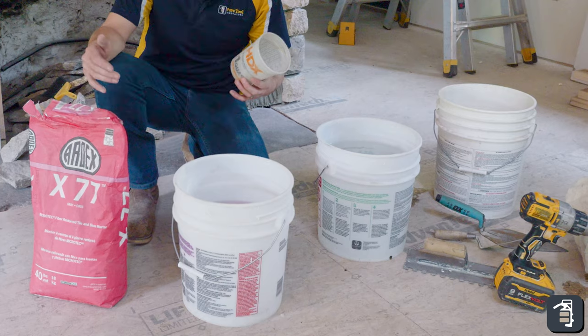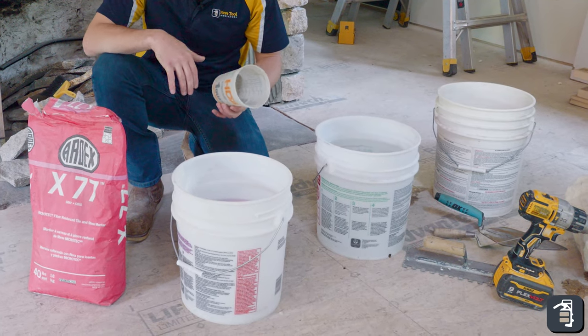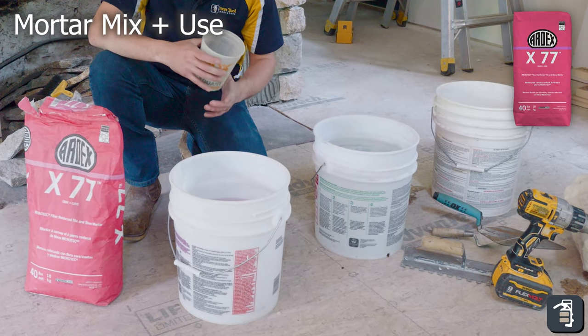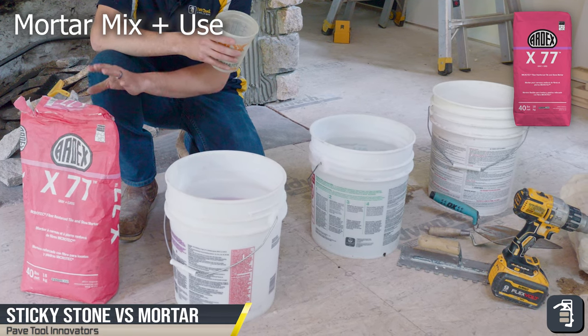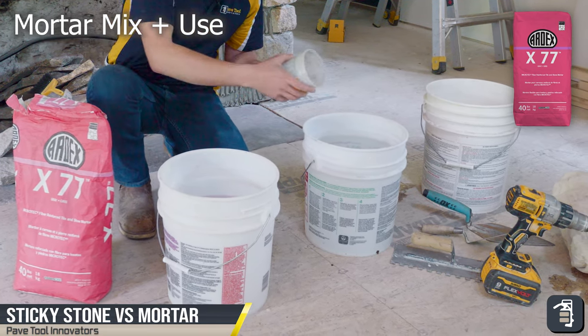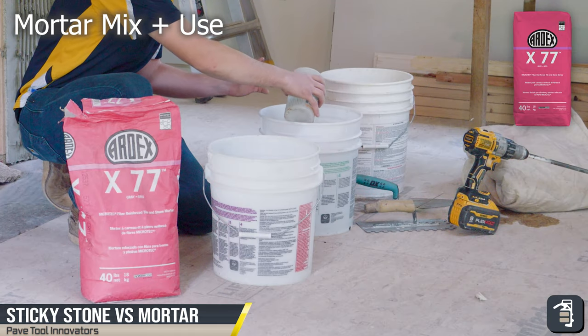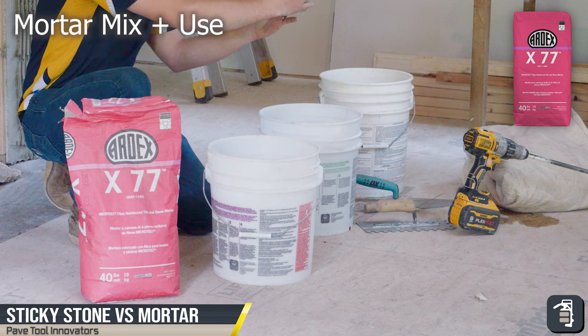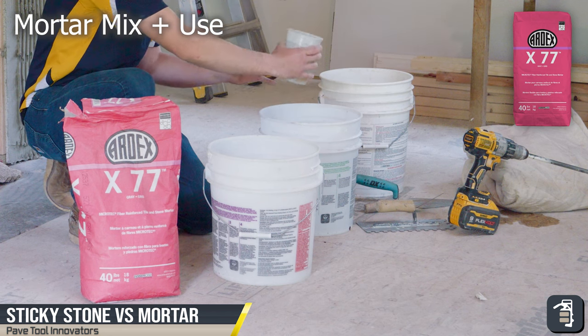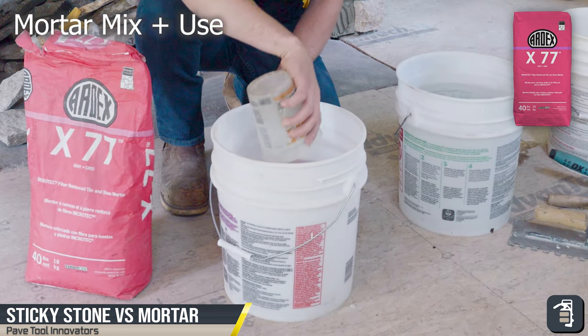Now we're going to mix up our Ardex X77. This is a two-to-one ratio — two parts Ardex and one part water. I have a mixing cup for measuring. In this application we want to make sure we get the consistency right.